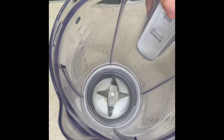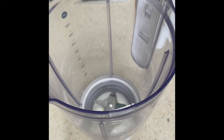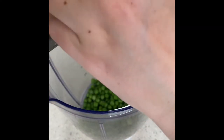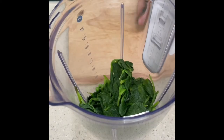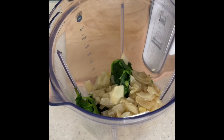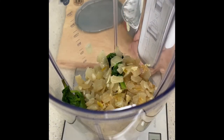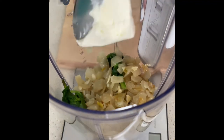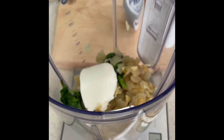Next, get a blender and start adding all the ingredients. Add your cooked peas, the spinach, the cooked onion and garlic, 60 grams of cream cheese — I've just put it on the scales — and also add in your 150 ml of pasta water.